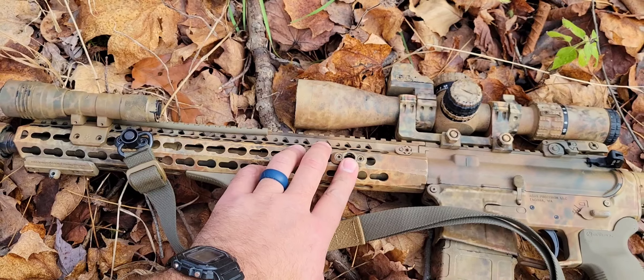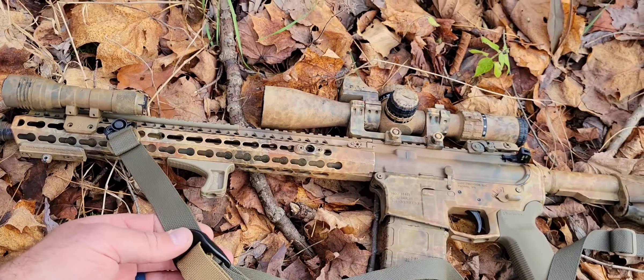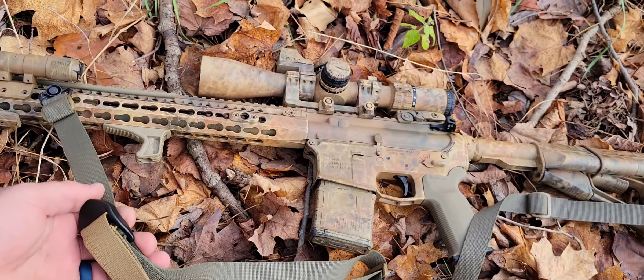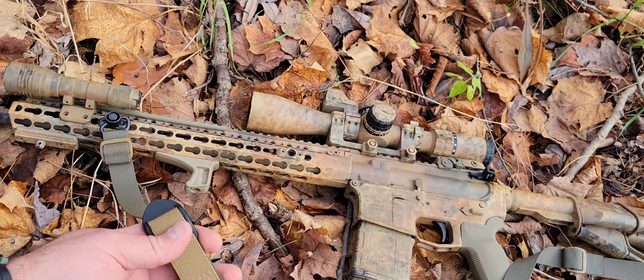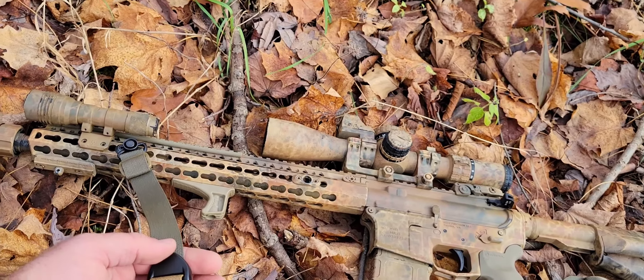mount my sling further to the rear of the handguard. But I like to, at this point, have them in the front. I've found that it really works best for me throughout the full adjustment range of using this sling, and also when I tighten it down to my body in a more administrative role, it kind of keeps the rifle from flopping around a little more. So I've gotten to the point where I like this the most.